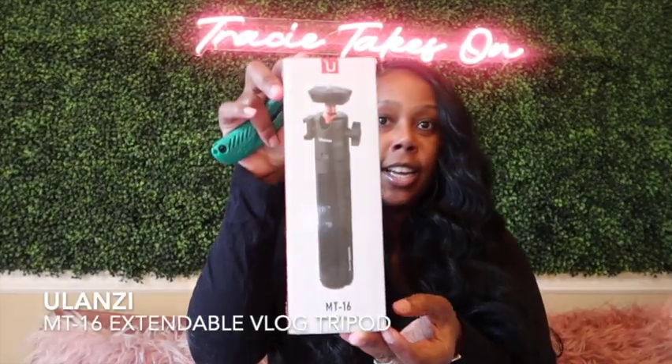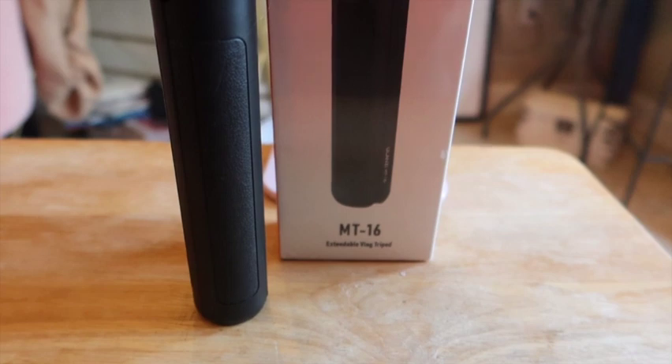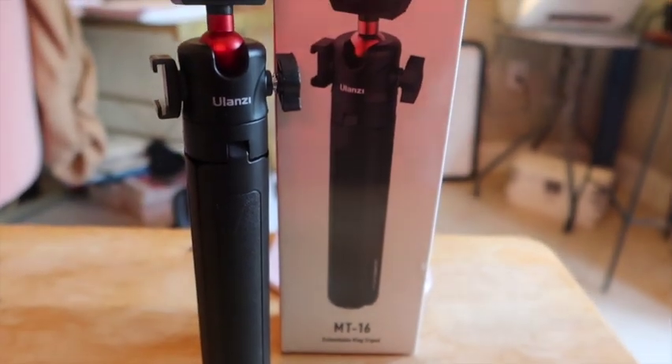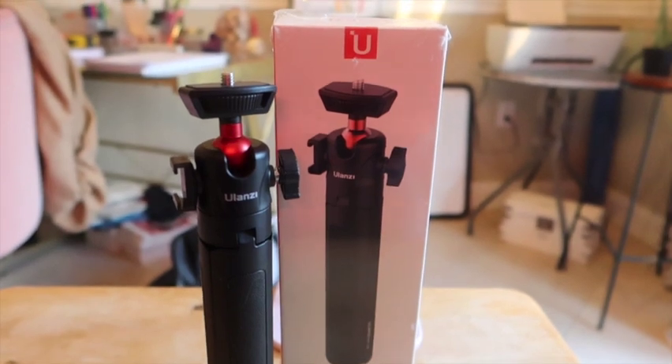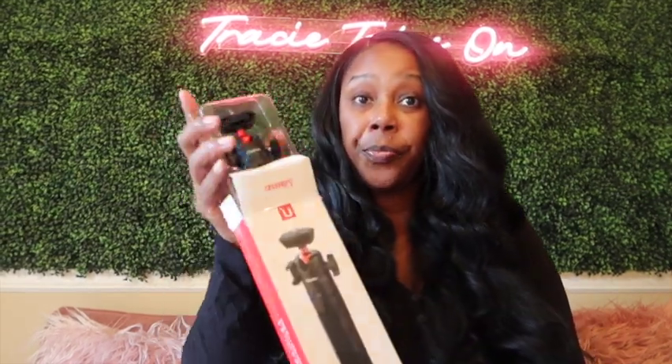I'm gonna put this somewhere so we can unbox this together. Hold on one second. So this one is the Ulanzi. I got it from Amazon. And I will show you what it looks like on the inside. Again, it's like 22 centimeters. It's scalable and it also extends. So I'm excited about it, y'all. Let's open it up and see what it's giving. Because my other tripod and vlogging stick — it was just too much, y'all. It wasn't giving much. And I love it already. It's sturdy. It looks official. It don't look cheap.